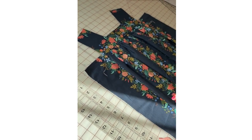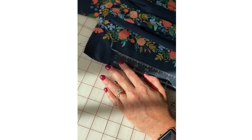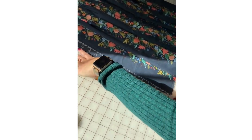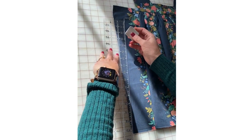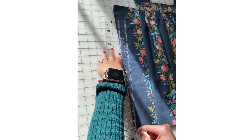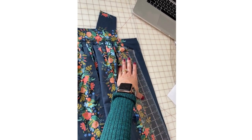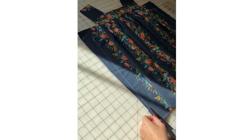Now I've got my armholes traced in. I'm going to use my ruler — the armhole goes down about half an inch, so this is where it's going to get caught in the seam allowance. From the edge of my chalk mark I'm going to take my ruler, angle it all the way to the bottom edge of the skirt, and follow my ruler with chalk. I'll do the same on the opposite side.